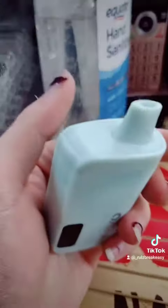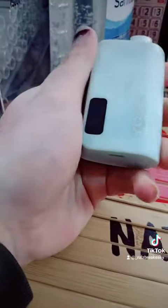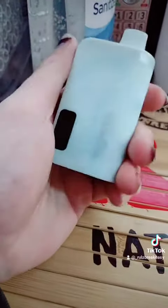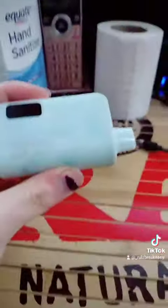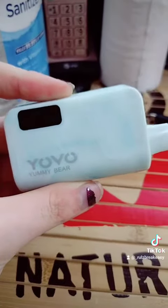It's slanted — the design of it is not fully straight, it's kind of slanted, which is a bit funny. The taste is definitely pretty good, kind of like a nice gummy bear, better than the Orion. I'll give it that — nice pull on it as well. It's pretty satisfying. It does make noise when you're hitting it though, like a little hissing sound.